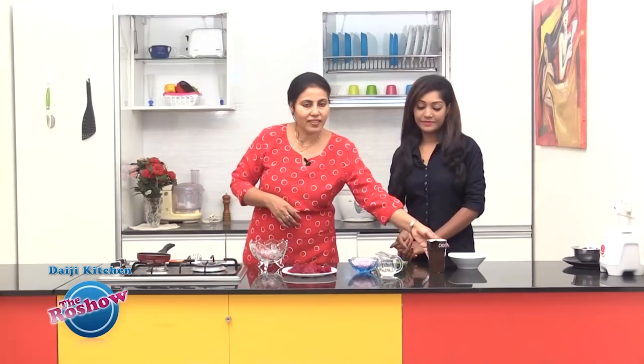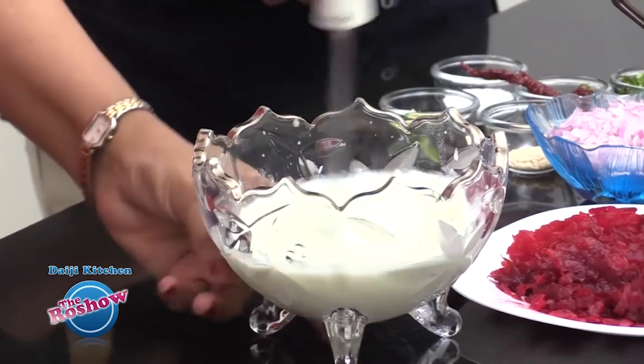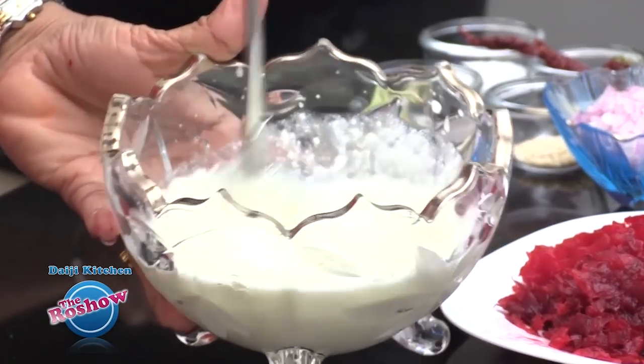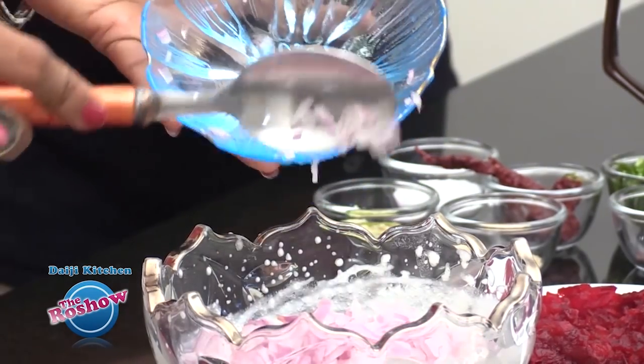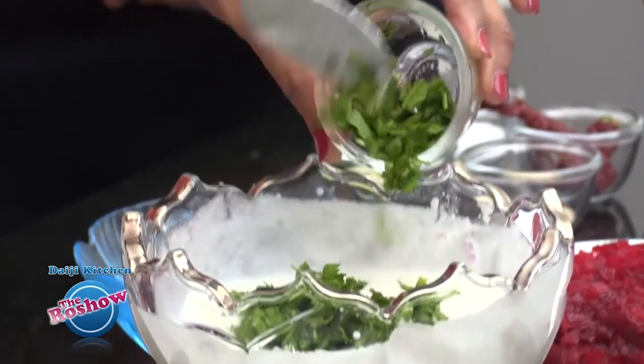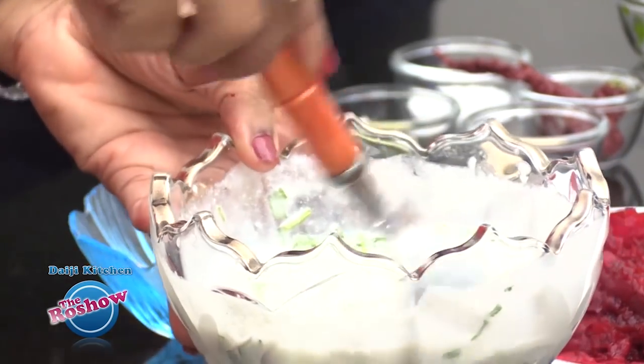Next, we take curd in a mixing bowl and whip it well. Into the curd, we add the finely chopped onion and few coriander leaves. We are trying to make it as healthy as possible, and now we add the grated beetroot.